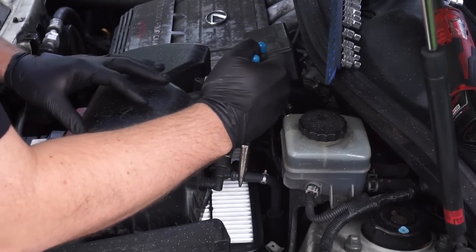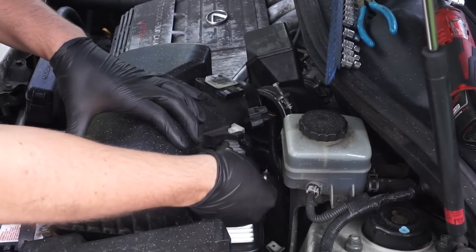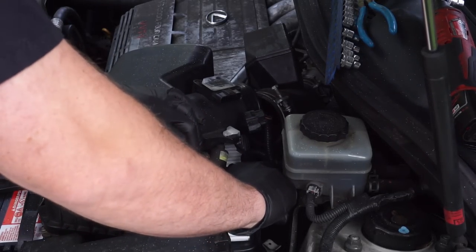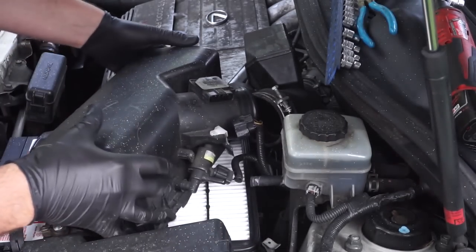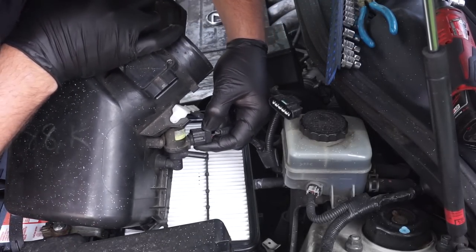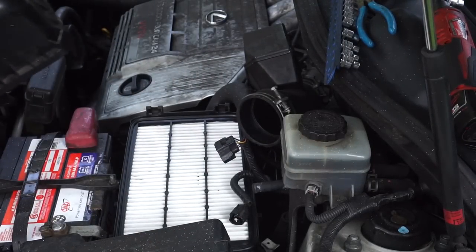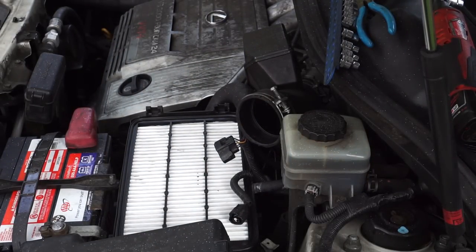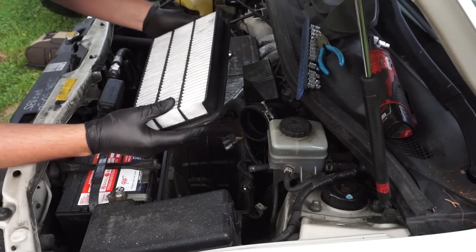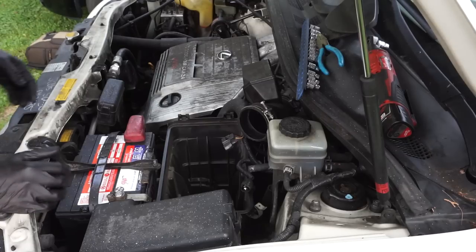Compress the clamp and twist the hose before trying to remove it — that keeps the plastic from breaking. Then remove this connector by pressing down very hard. While you're here, it's always a good idea to check your air filter; this one is a little dirty but totally passable.